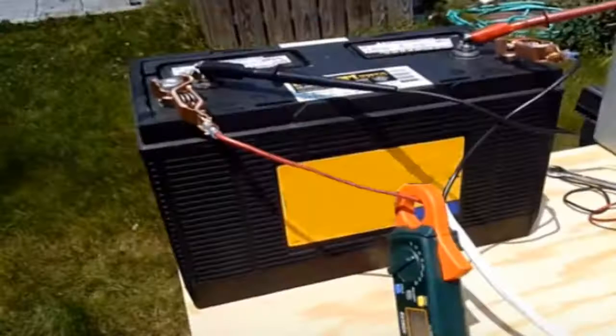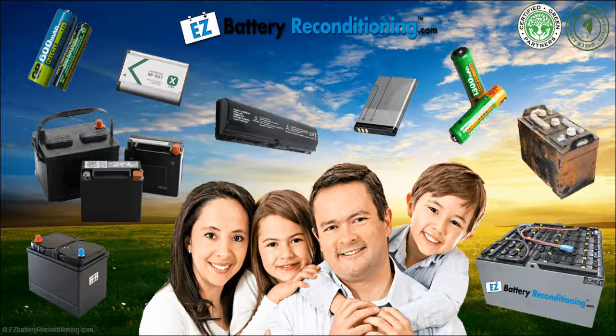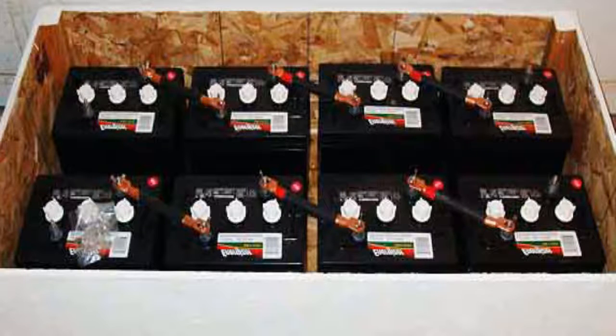And because you can now collect dead batteries from around your home, or get them in many other places we show for free, and recondition and reuse them, you won't have to buy new overpriced batteries anymore. Most people spend $15,000 plus on batteries over their lifetime, and this number continues to grow each day because we are using more and more batteries and batteries continue to get more expensive. But our course eliminates this huge cost, saving folks a lot of money.